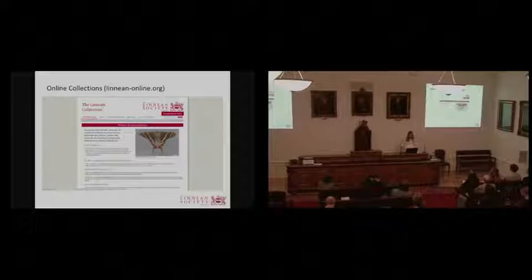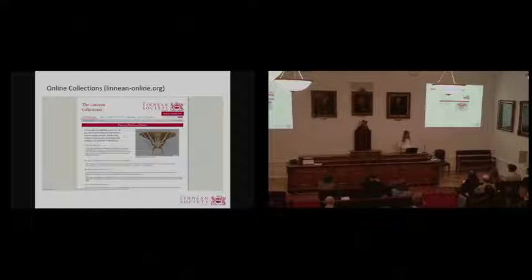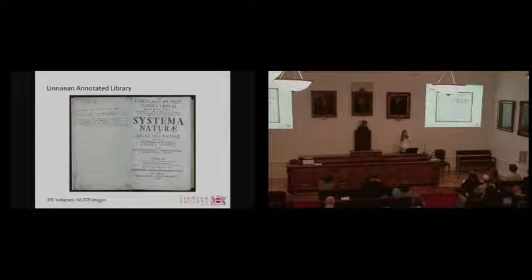For the metadata, it's quite varied — it depends on the scope of the project. For some projects, such as the Smith correspondence and the Linnaean manuscripts, we've been very fortunate to have a dedicated cataloger or archivist who can generate masses of rich metadata. For other collections, such as the Linnaean Annotated Library and the Wallace Notebooks, we've only had the means to provide very basic metadata, though we hope to enrich this in the near future.